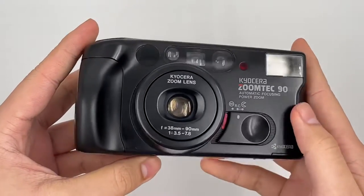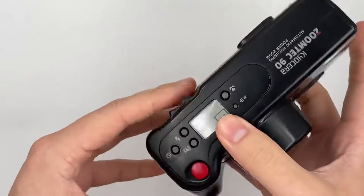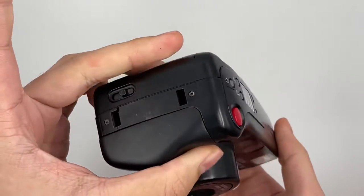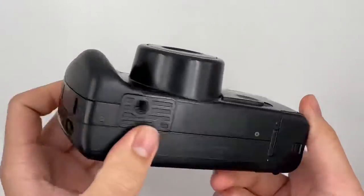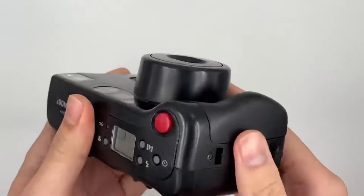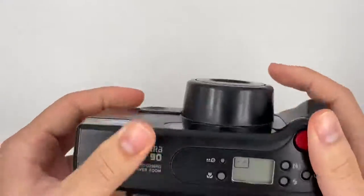This is the turn-on button right here. Let's have a look at the optical condition — it's very, very nice. I would rate it at probably around 9. Quite a good condition camera.